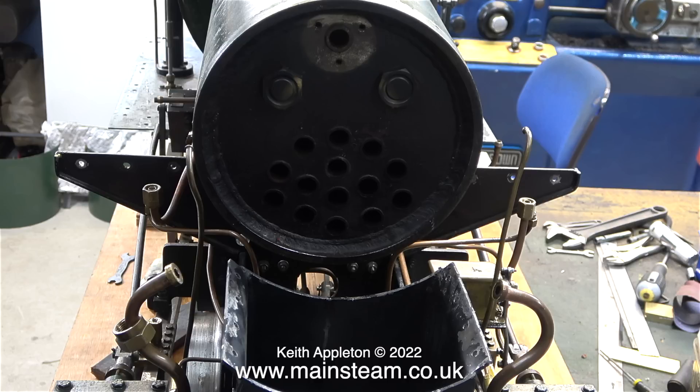Originally I wasn't going to remove the smoke box, but the boiler was quite a tight fit and I could not get it to disengage. But once I'd removed the smoke box from the saddle, I could rotate it from side to side and work it off the boiler. In any case, I'm going to repaint the smoke box using some heat-resistant paint, so it will be easier.